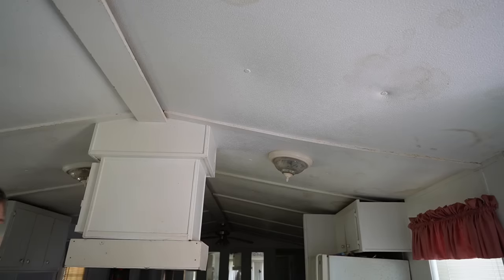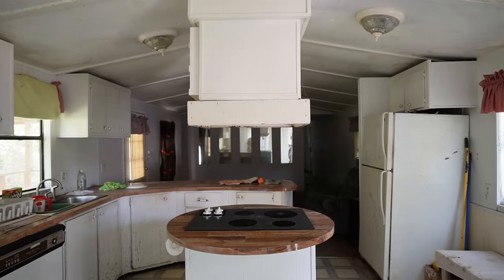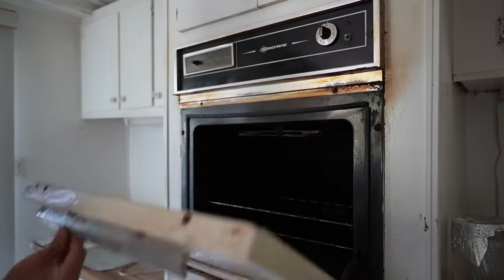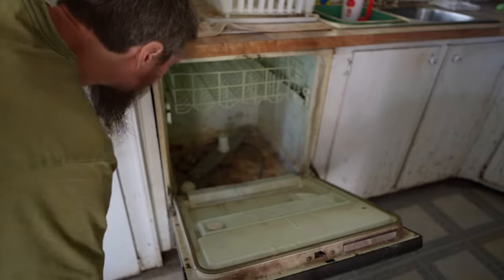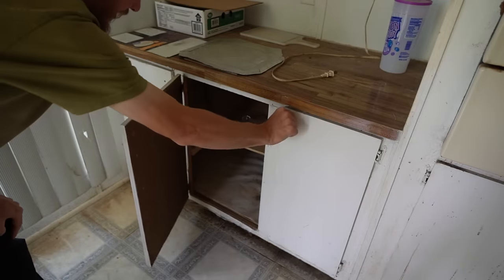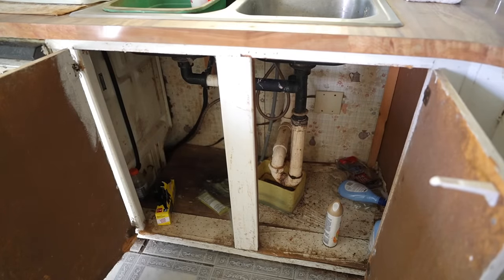This is a single wide mobile home. The oven is certainly 1980s, and same goes for the dishwasher. Under the old kitchen it's typical — not that bad honestly, just filthy, but it's doable.